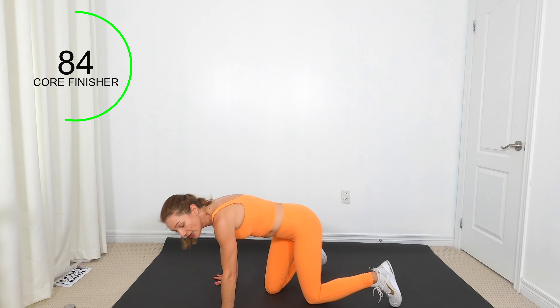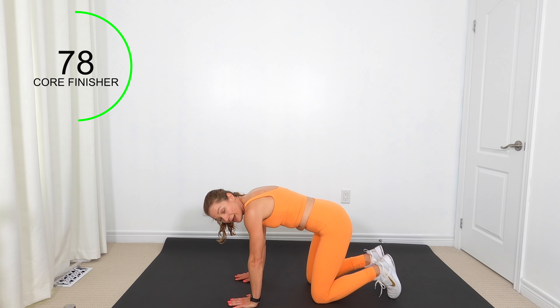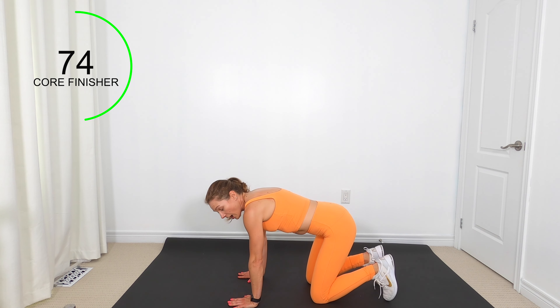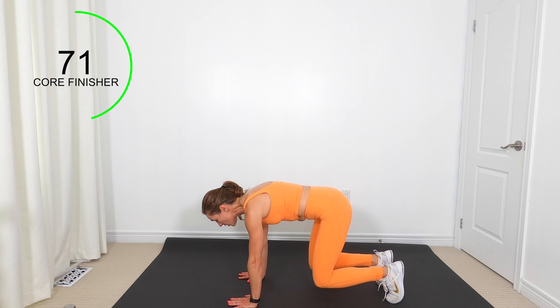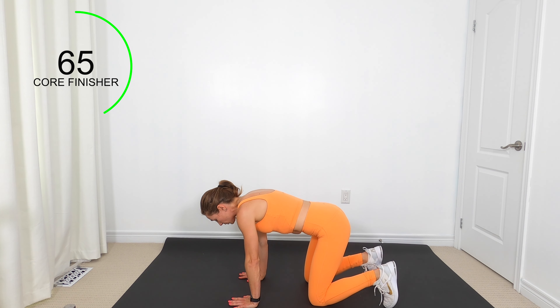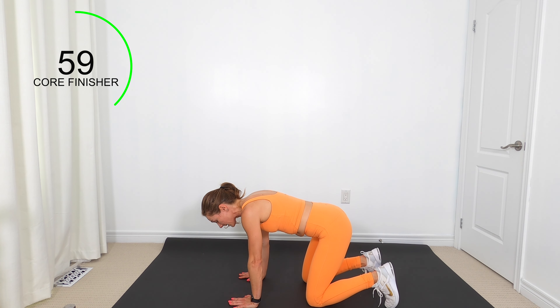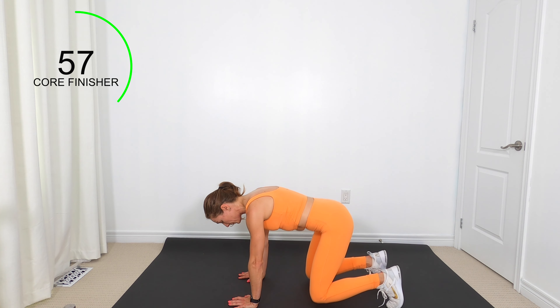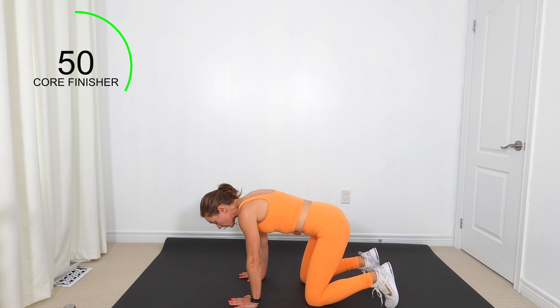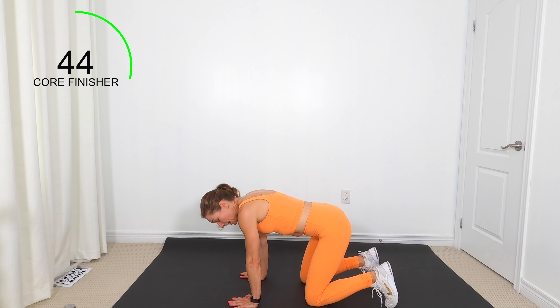Come down onto all fours. Still working our transverse abdominus — our TA. Exhale — I want you to come up onto your toes with knees off the floor, then come back down. As you are up, engage that low belly, your deep core, then rest. If it's too much on your quads or anywhere, keep your knees on the floor and still do this transverse abdominus engagement.